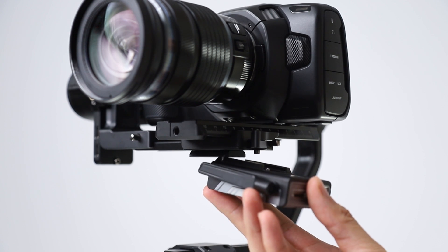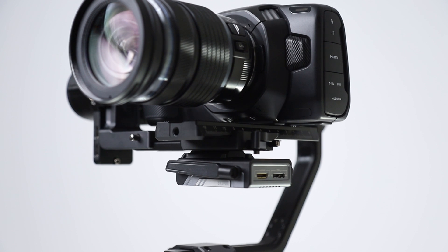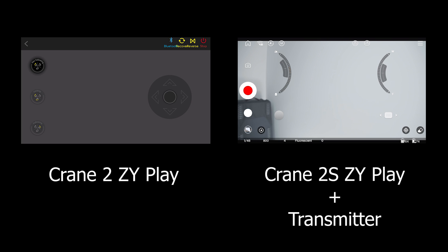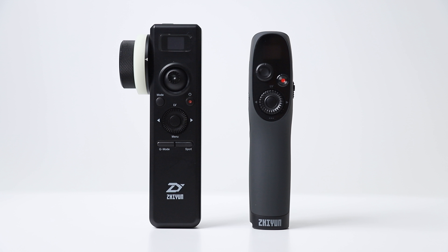Crane 2 doesn't have any form of image transmission or device control via the ZY Play app. Crane 2S has the same video transmission module as all S series models, so you can transfer the image from the camera to the phone, use object tracking, and manage zoom and focus motors on your smartphone. Crane 2's remote controller only performs basic functions. Since the S series remote controller works with the image receiver and transmitter, the operator sees the image on a monitor and manages gimbal and camera functions remotely.